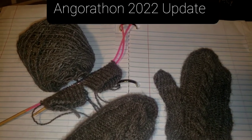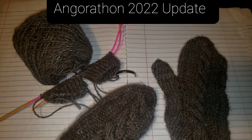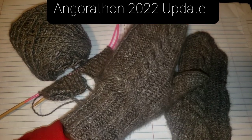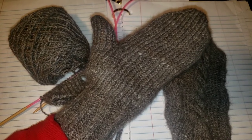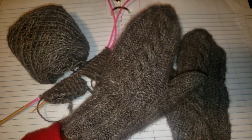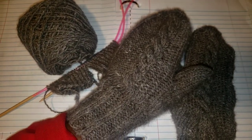Hello everyone, this is Denise at Something Beautiful Handcrafts. This is just a quick video to sum up the Angorathon. I finally finished my project and here are the mittens. I didn't really use a pattern for these mittens.